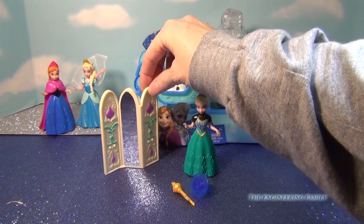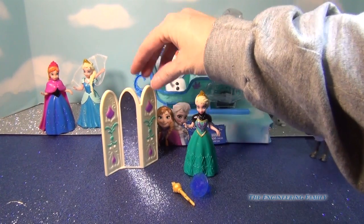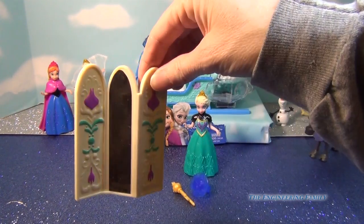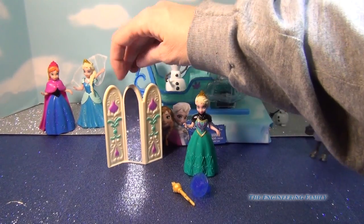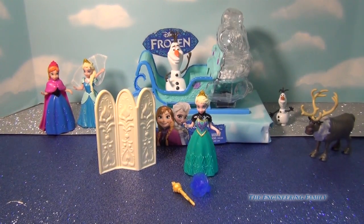And then it comes with a room divider or a dressing shade, and it has a little mirror on it, and if I turn it around it has some beautiful, wonderful designs on it.